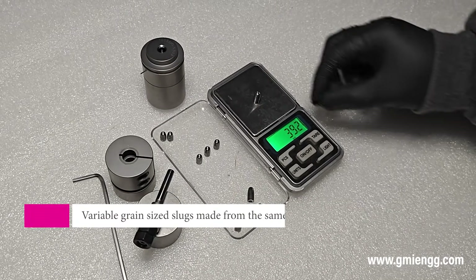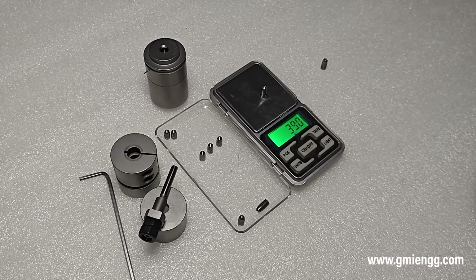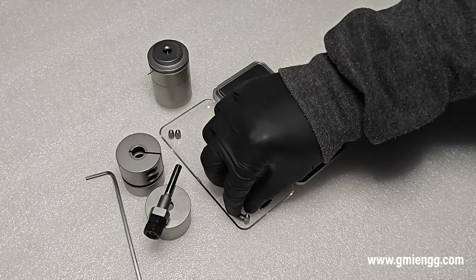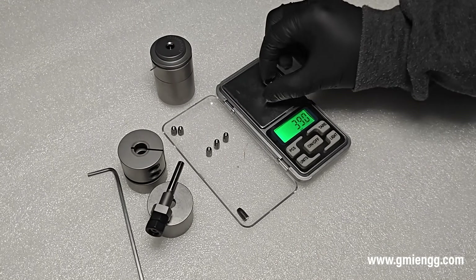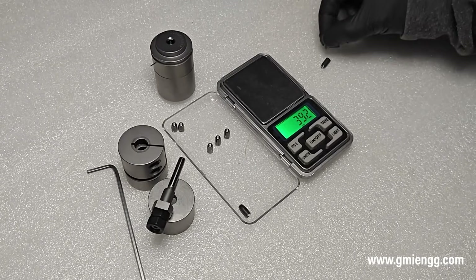Let us see just how versatile the Slugmaster really is. We have made a variety of grain sizes from the same kit by just adjusting the depth of the guide. Also, these slugs are ready to use — no extra lead trimming is necessary, thus making the process more efficient and quick.